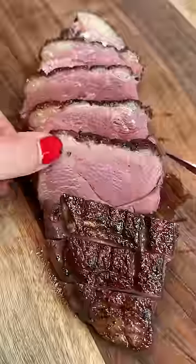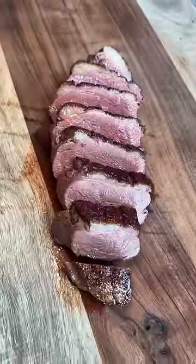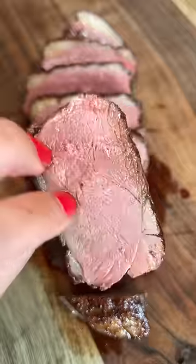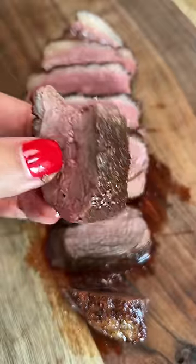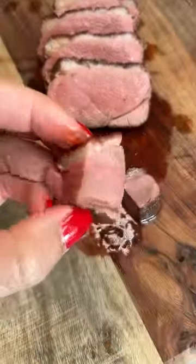Whenever I've had duck at a restaurant, it's been thicker pieces, so that's what I'll do. And I'm very happy with how this turned out — even and medium rare throughout. With the light seasoning and butter, I was able to taste the duck breast. I think next time I'll add a little rosemary and thyme, and maybe some chili oil or flakes. I'm just relieved that I didn't burn or overcook this.